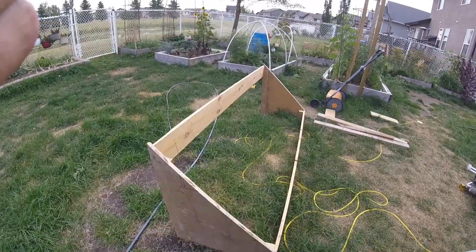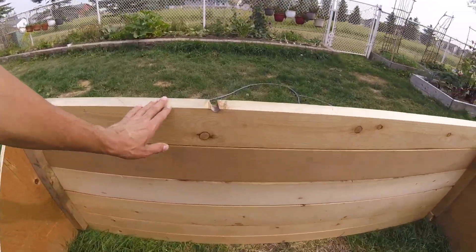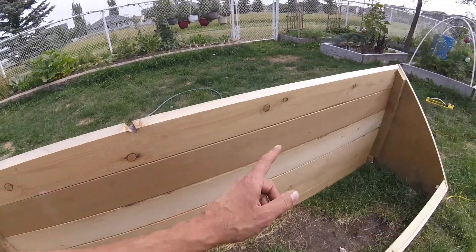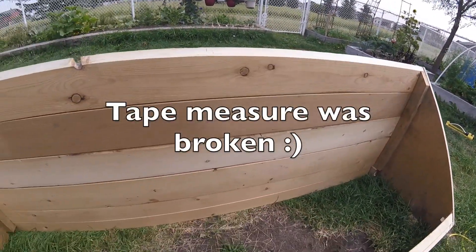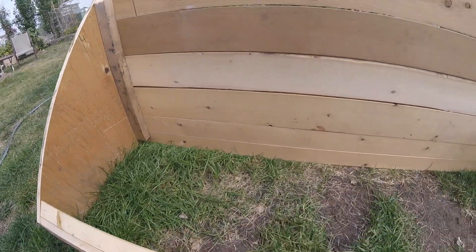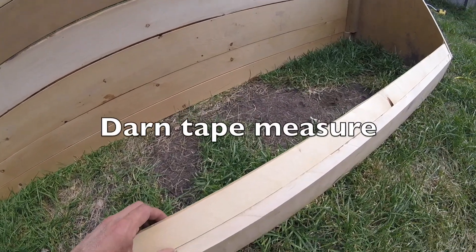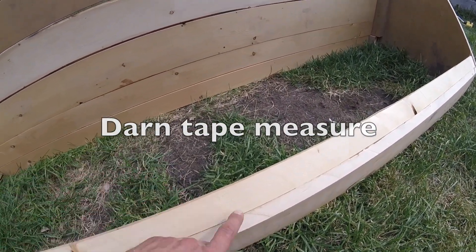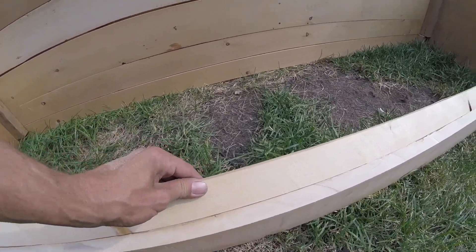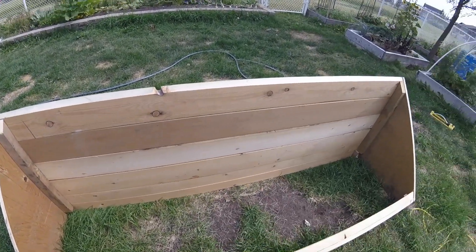Here we go — got this sort of pieced together. I took these apart, put 45s on them, and made adjustments. This is all going to be buried in soil up to about here, so it doesn't overly matter. I must have mis-measured a little bit because the door has a slight gap, so I added this piece and plan on putting some weather stripping in to keep drafts out. Let me throw the door on and we'll see what she looks like.